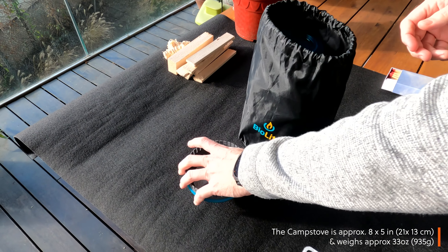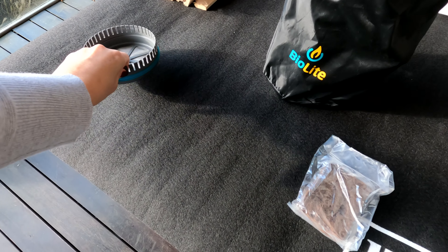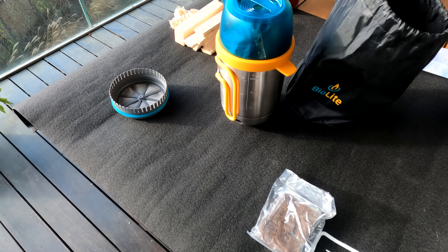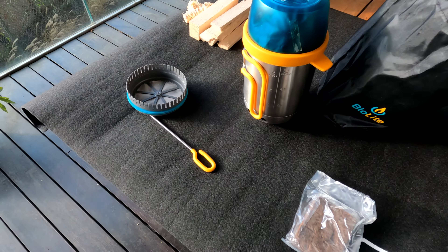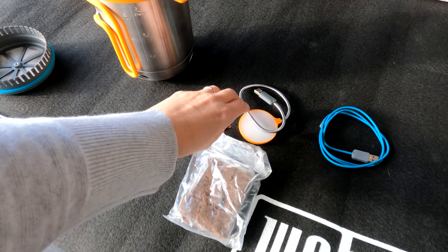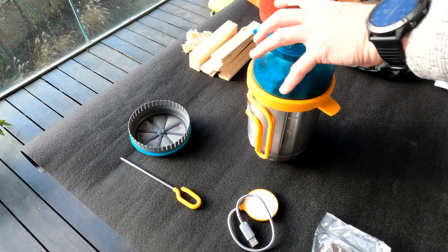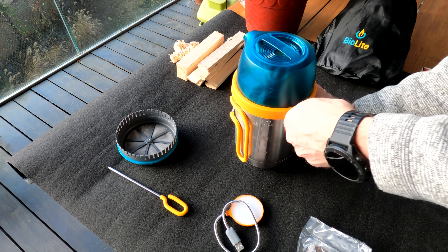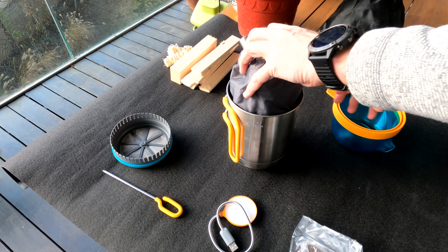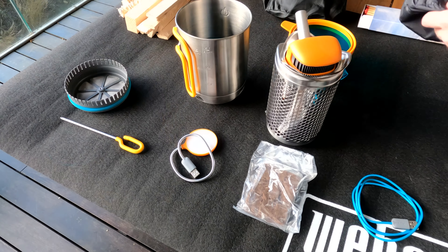So in the bag we've got part of an optional extra we bought, which is a coffee percolator — a plunger. We've got some fire starter, which is basically fire lighters. We've got the kettle pot, which is part of the coffee set. We've got a USB light and a charging cable. The lid comes off; it's got a silicone seal around the outside and it's quite a firm fix.